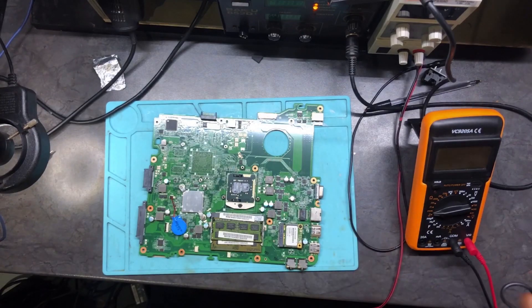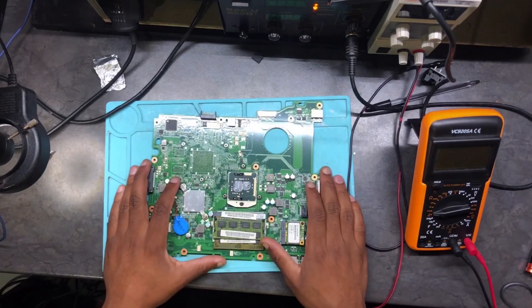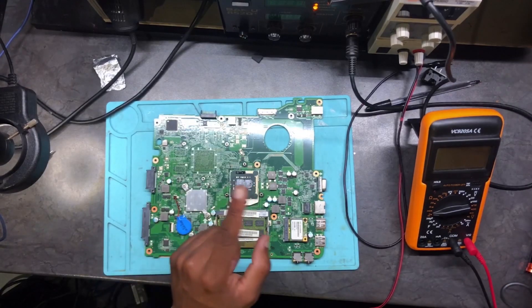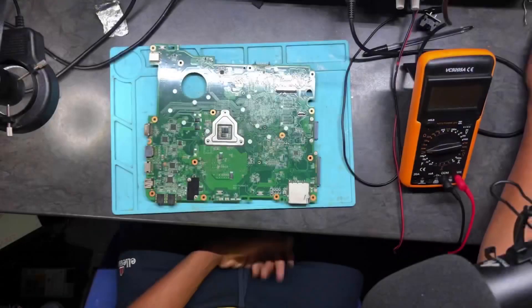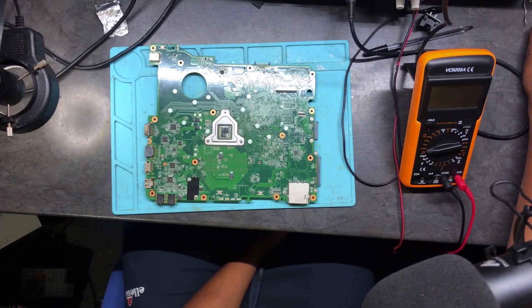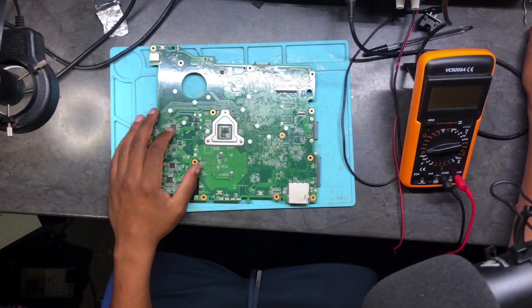We have a machine here with a short. Let's go to the schematic — I don't have the exactly the same schematic for this board, but I'll show you the one that matches, except the numbering is not the same.